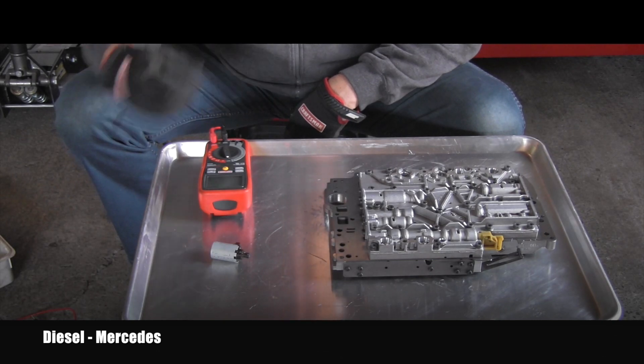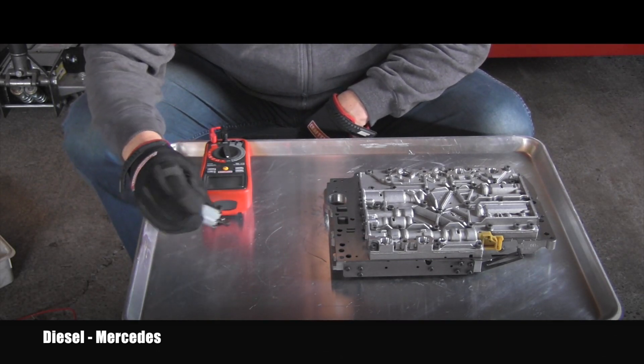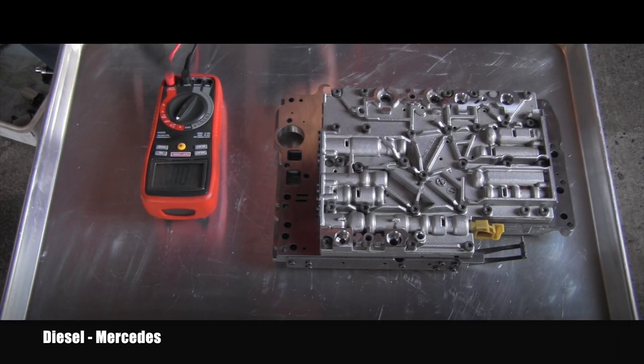I can start with the easiest measurement, which will be checking the resistance. I have my meter here ready in the correct setting, and I will be touching those contacts — that will give me the resistance measurement over the solenoid. This one has 4.6 ohms, which is within the specs because they need to be between 2.5 and 6.5 ohms.